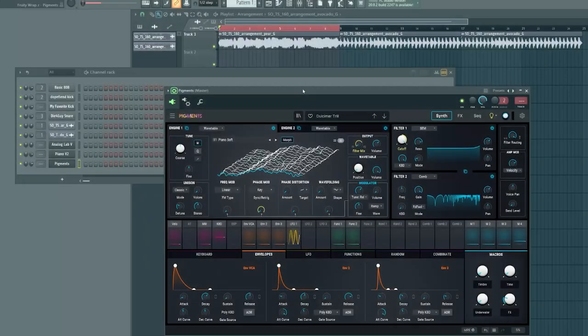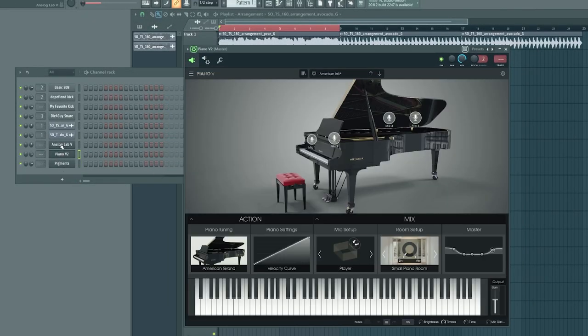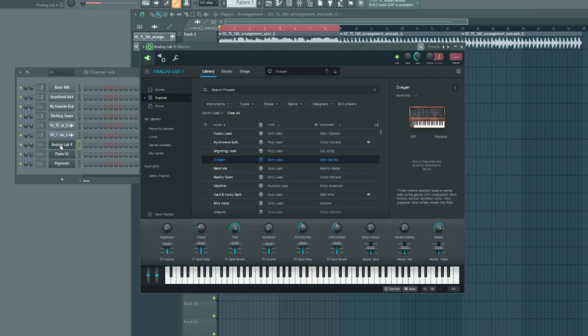Now, who is Arturia? Arturia is a great manufacturer of both hardware and software synths. On the hardware side they have the popular MatrixBrute and the MicroBrute synths. On the software side they have popular VSTs like Pigments, Piano 5, and Analog Lab. Piano 5 and Analog Lab actually come bundled when you purchase a KeyLab Mark II keyboard, so that's a great value add.